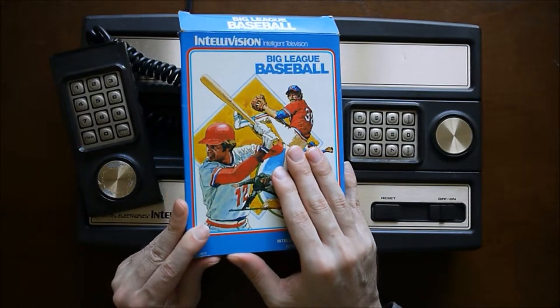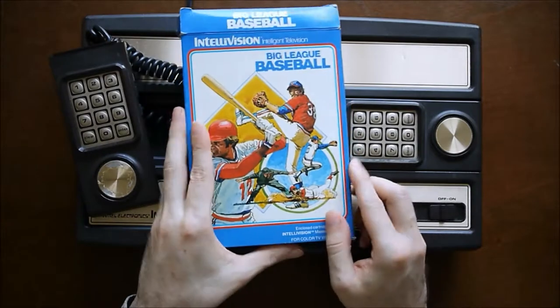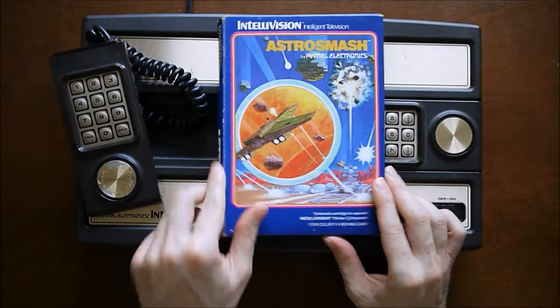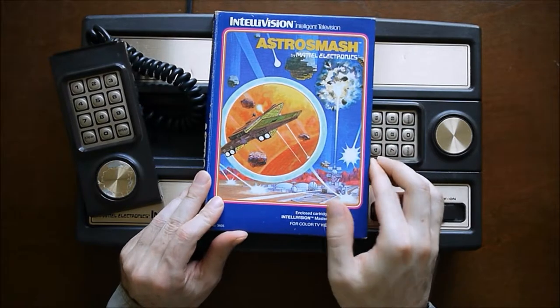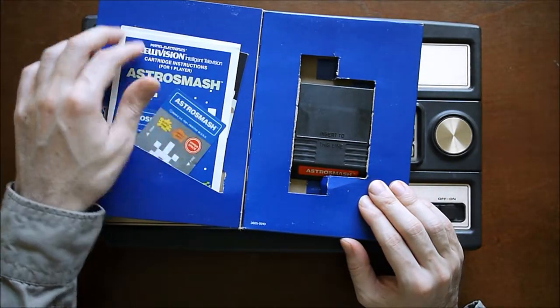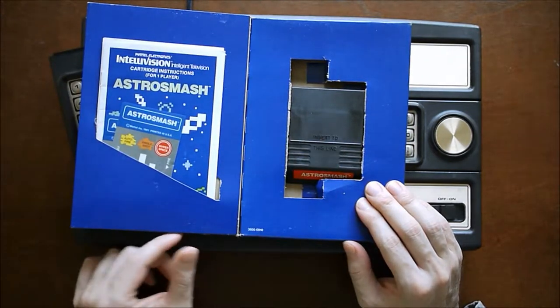These later boxes are not as good as the originals — pretty basic cardboard box with a top flap. Whereas the original games had this nice flap, and then you get the manual, overlays, and they all came with catalogs as well, and then the cartridge on the other side.